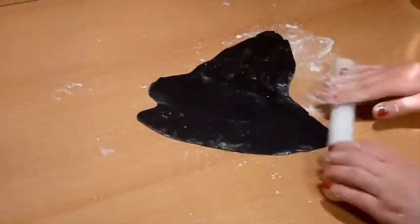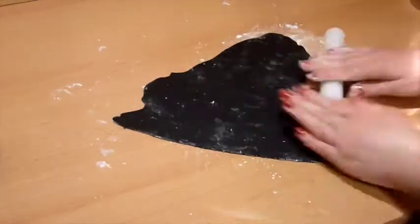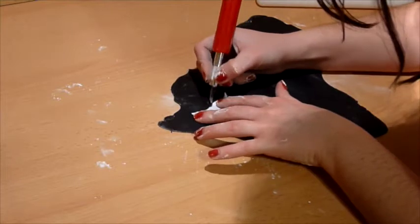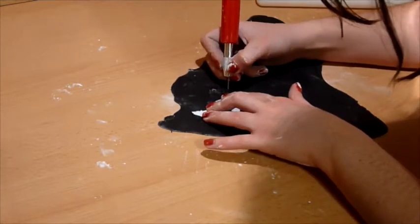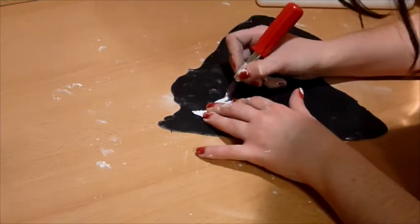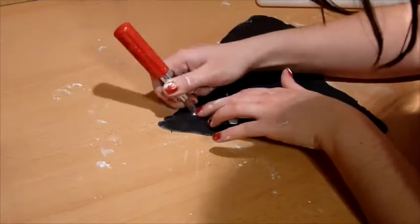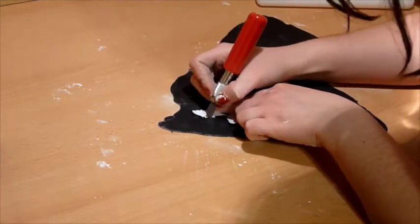To make the wolf, I printed an outline of a wolf that I found online, printed it out, and cut it. If you have a wolf cookie cutter that is small enough to use for this cupcake topper, then use that — it will definitely make your life easier. However, if you do not have a cookie cutter, then I will show you how I did it after googling wolf silhouette.